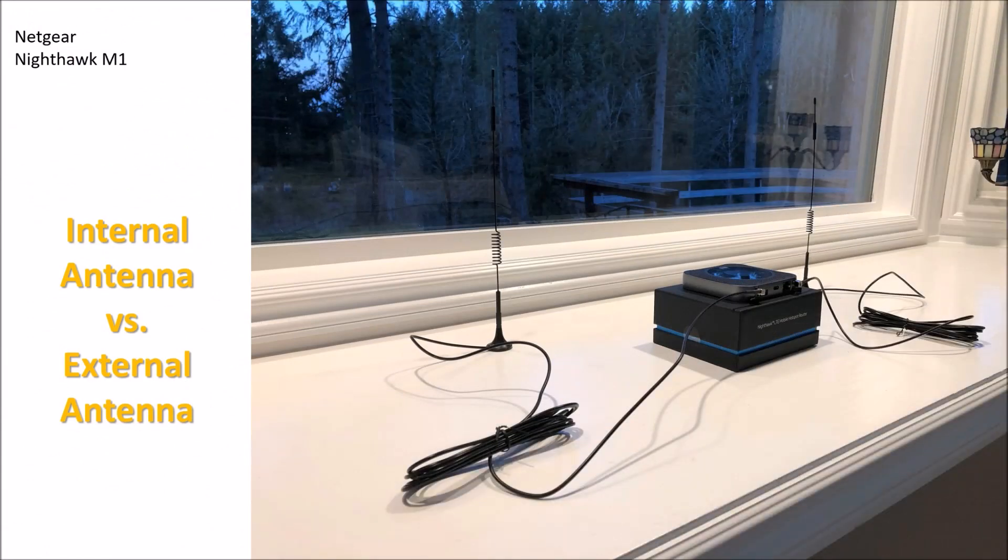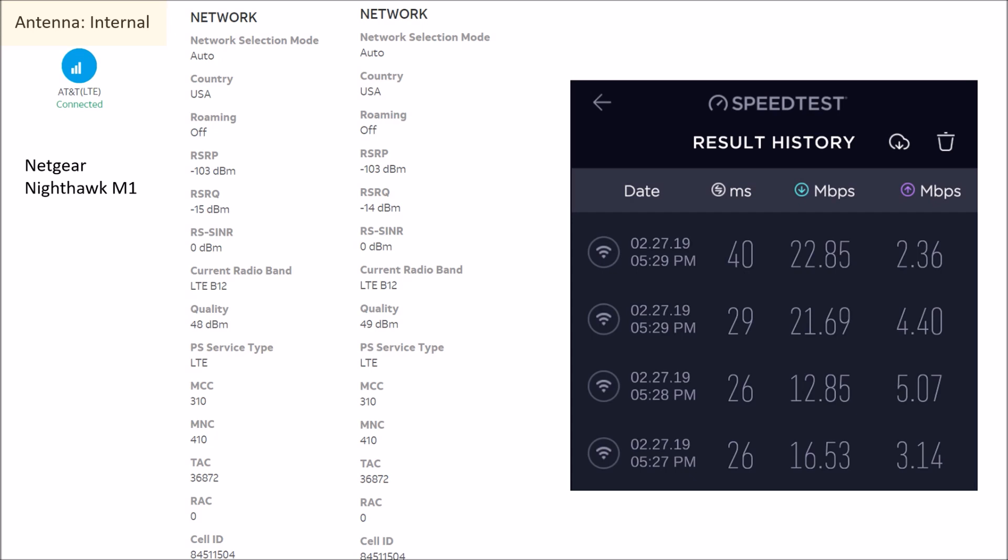I went ahead and did a series of tests, recorded the bandwidth, and put it into a little presentation. The comparison is between the internal antenna alone versus the external antenna. Looking at the internal antenna first — I did a snapshot of the signal strength as reported by the software. I took all these measurements within a few minutes of each other, and you can see the timestamp. Across four different samples, there was a big range in download and upload speed.